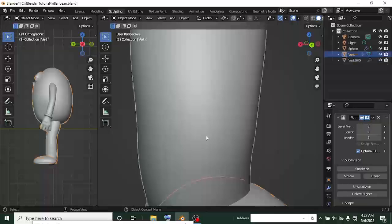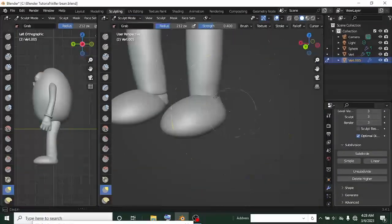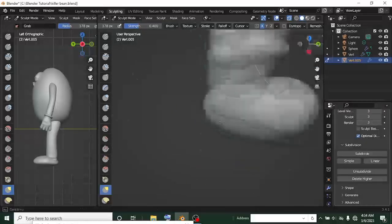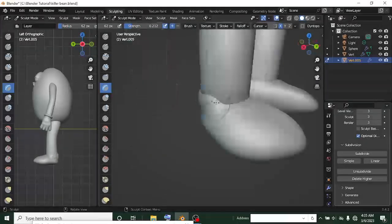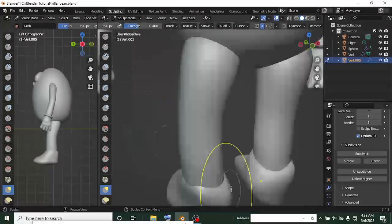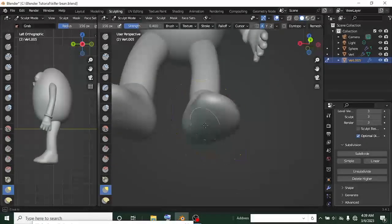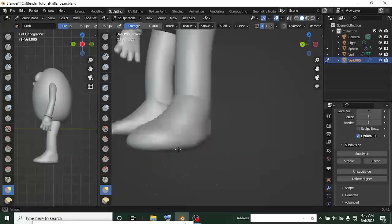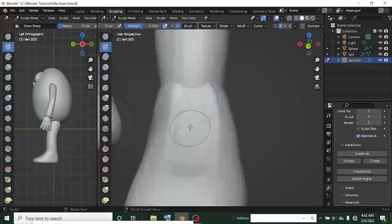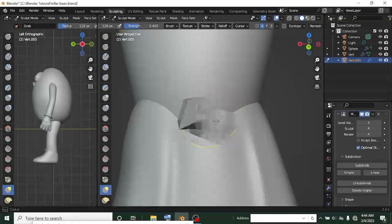The mirror wasn't perfect, so I later deleted half of it and did every single thing on one shoe before mirroring it. After finishing the whole model, I sculpted the legs with the mirror still on, smoothing the places I needed and using the grab and insert tools — these are most of the tools I use.